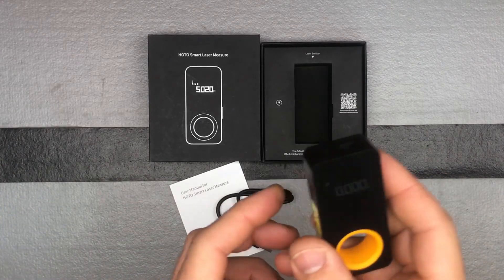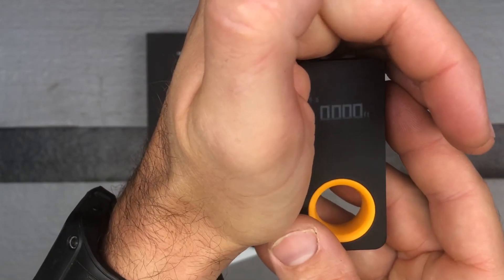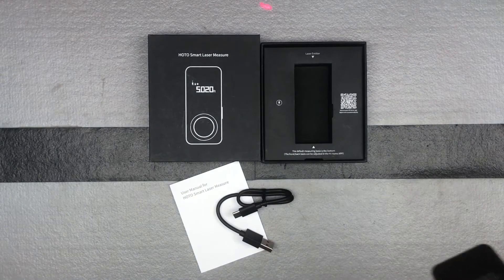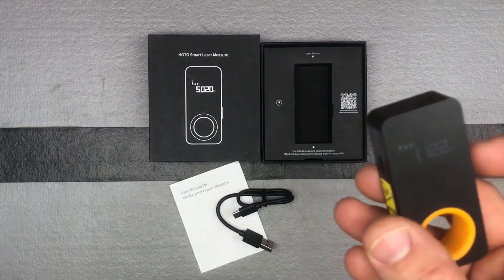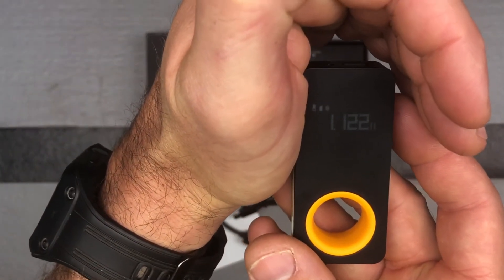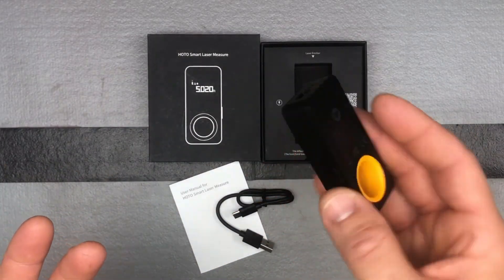To turn it on, just press and hold — you should be able to see the display at 0.00. Push the button once to get your laser, then click it again to get your measurement. You can see 1.122 feet as your measurement. Long-pressing it will turn it off.